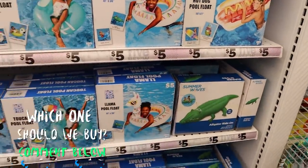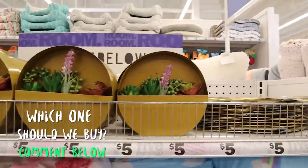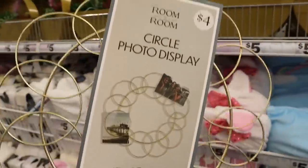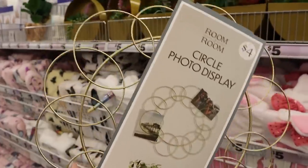There's a little crocodile too — let me know which one we should pick up. Let's see what's up here. This is a circle photo display for $4. I think that would make a great DIY.